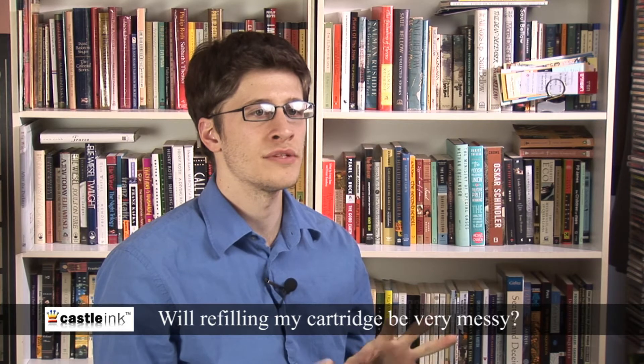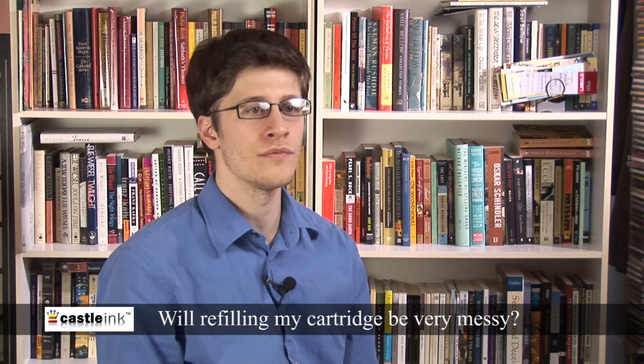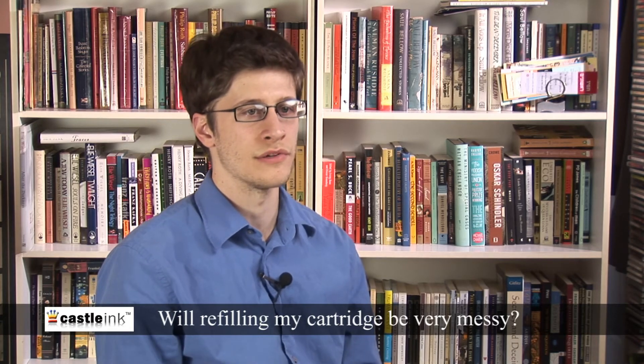As long as you exercise patience and read through your instructions completely so as not to miss any steps, your ink refilling experience shouldn't be a messy one.